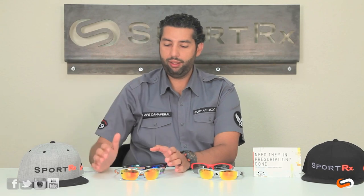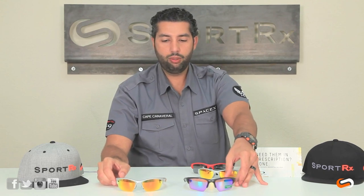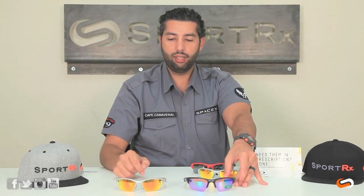The Half Jacket 2.0 is the updated version of the original Half Jacket, which is long gone. The Half Jacket 2.0 comes in a standard shape and it comes in an XL shape, and the main difference really is only the shape and the height of the lens. The frame chassis are identical.